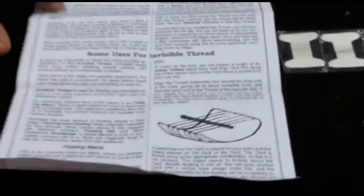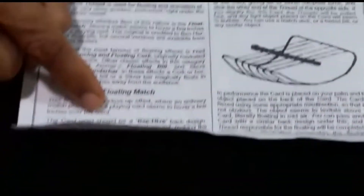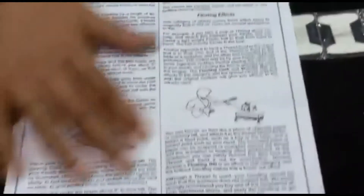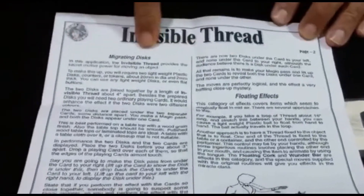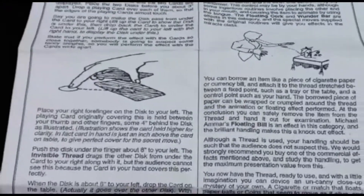with this outfit is an instruction manual for some uses for invisible thread — various routines for your floating effects and for your levitation effects. You can see here: migrating disc, floating effects, and also your levitation effects.